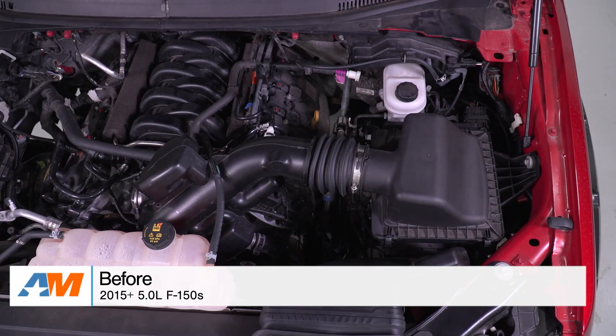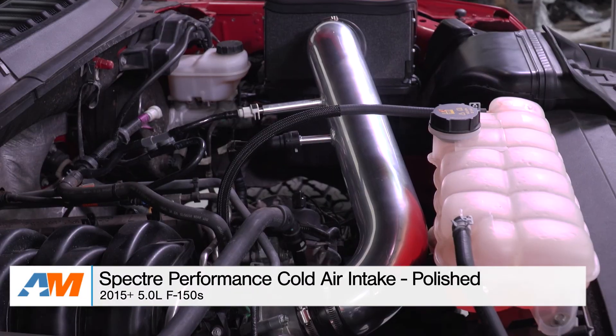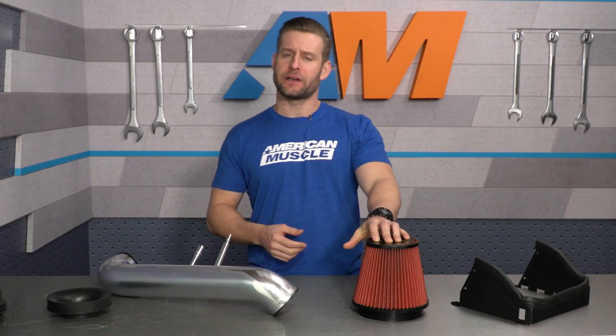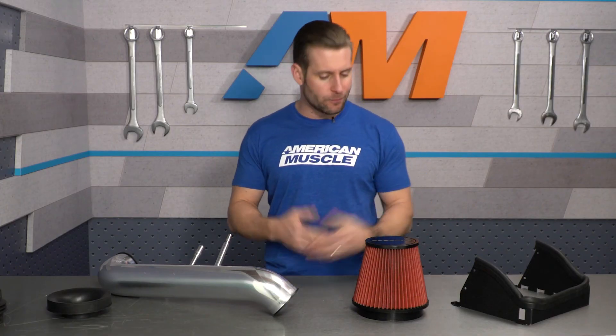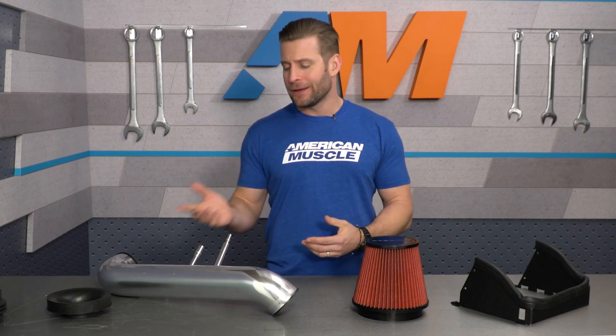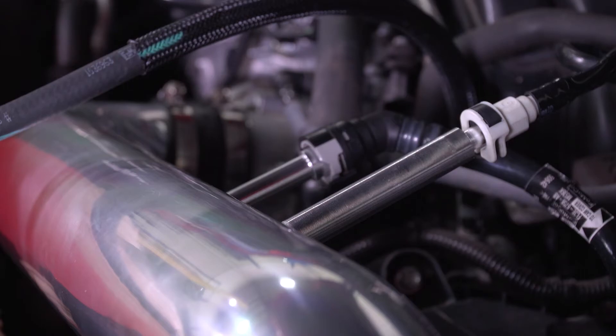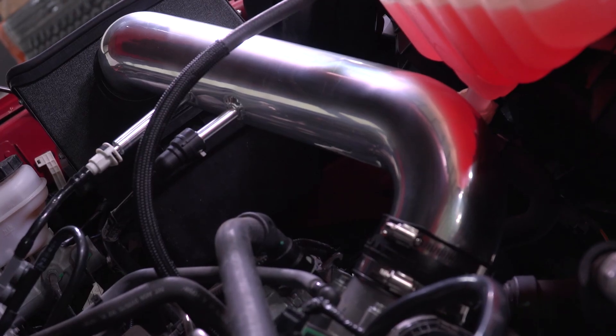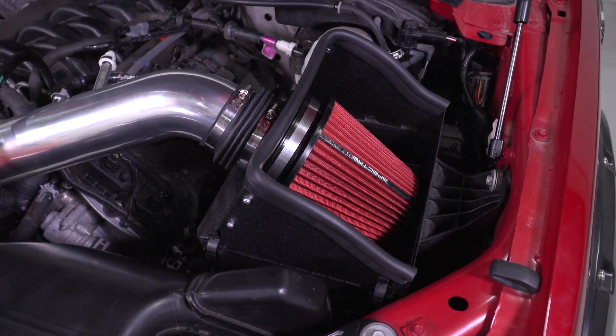With that said, at its core, the Spectre will provide you with all of the necessary parts in the aftermarket intake world. You're getting the high-flow filter — it is washable, it is reusable, re-oil it and you're good to go. You're getting the intake tube, you're getting the airbox portion that we already talked about. This is an entry-level intake, but you can still definitely look forward to some benefits.